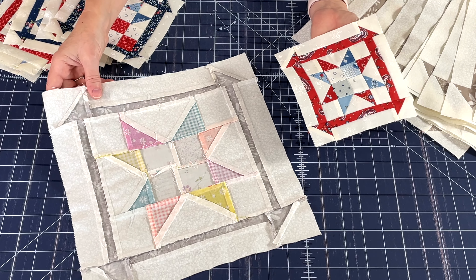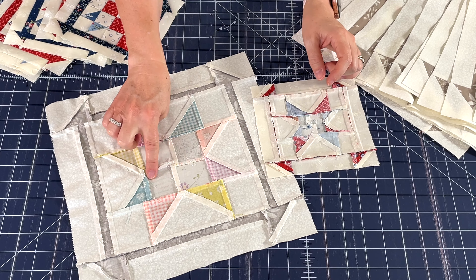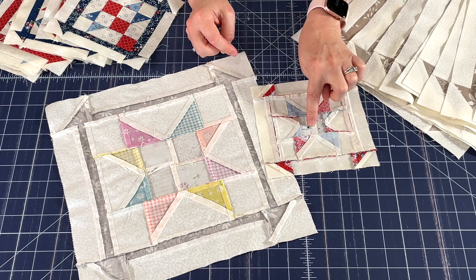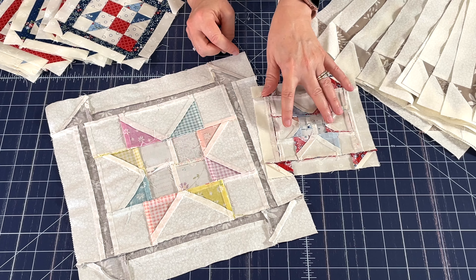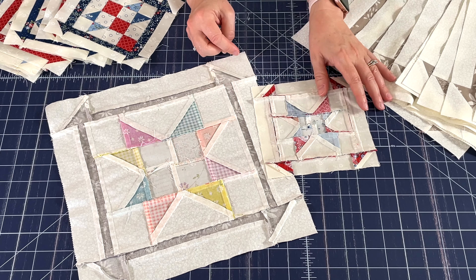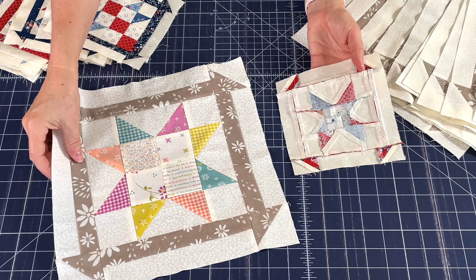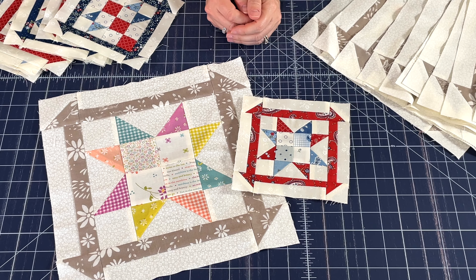I'll go ahead and show you the back. I did the four patch, flipped the seam in the center of the four patch, then pressed the two flying geese units on the side into the four patch, and also pressed the top and bottom row into the center row. Really another pretty simple block, even in the smaller size, but so much you can do with this month's block.